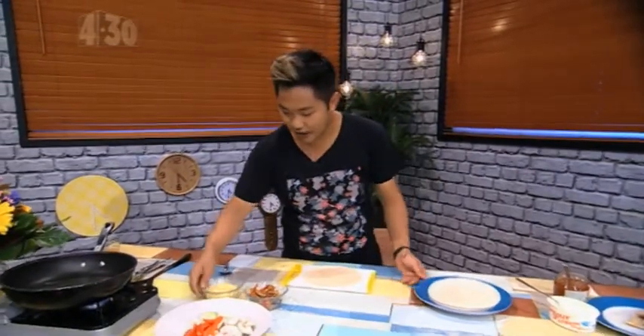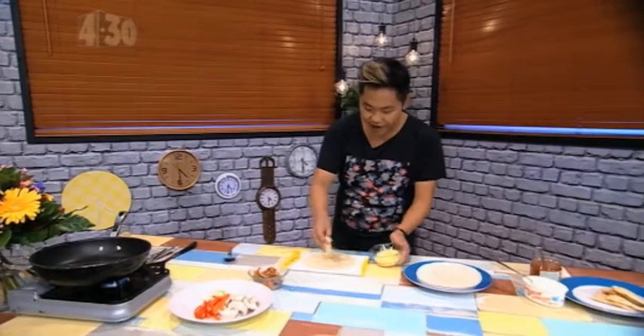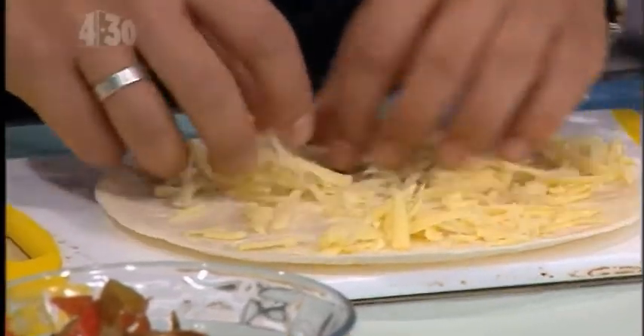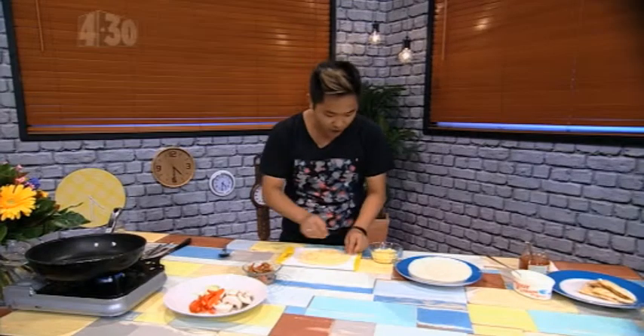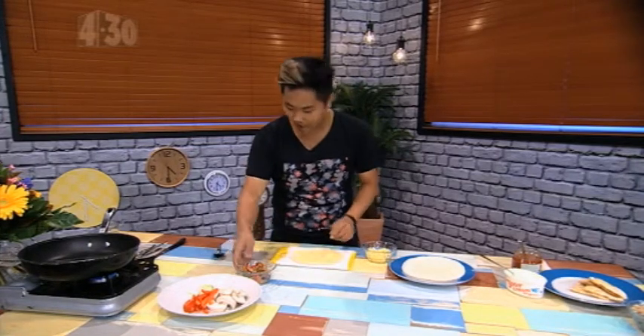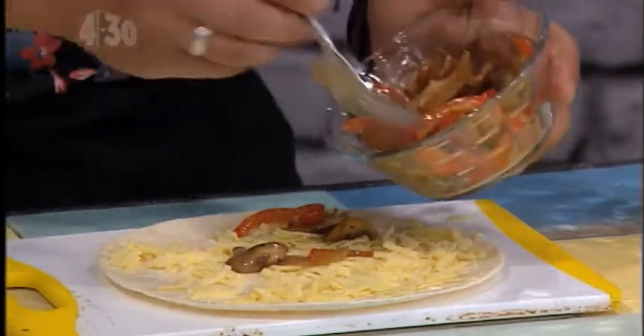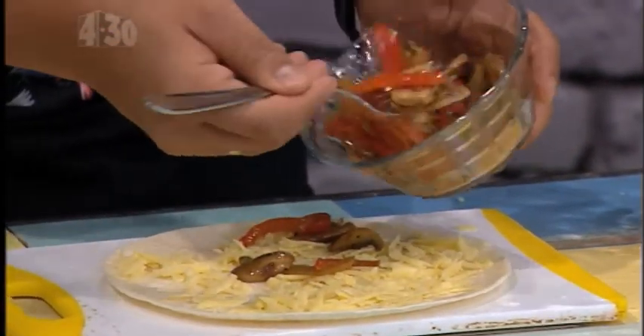So that's one flour tortilla there, and you can use any brand that you like, seriously. I'm just going to scatter a tiny bit of grated cheese. Any cheese works. If you want slightly chewy, try a bit of mozzarella, but I would suggest that you mix it in with a fuller, more flavoursome cheese like cheddar.